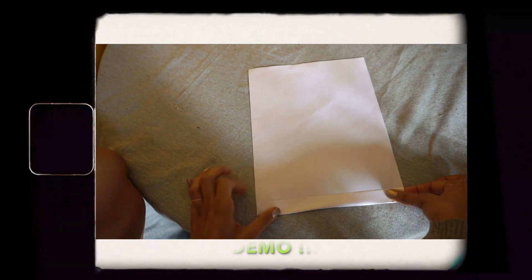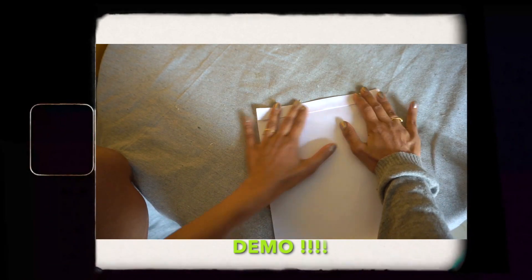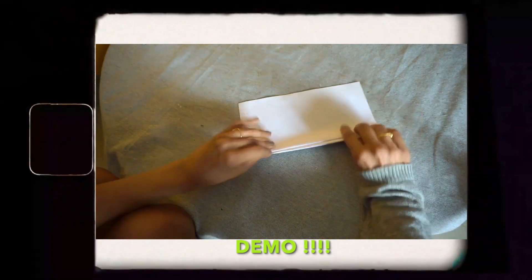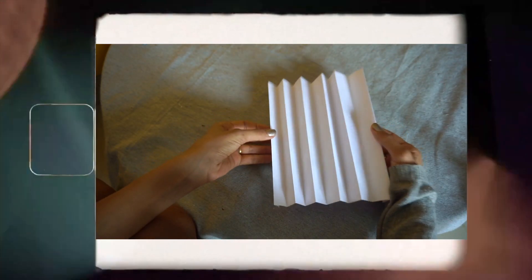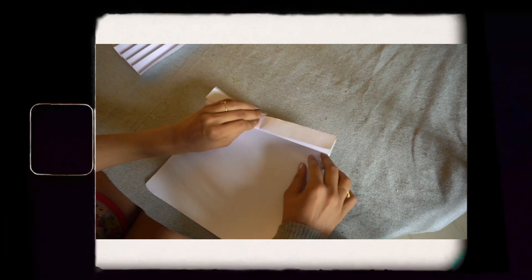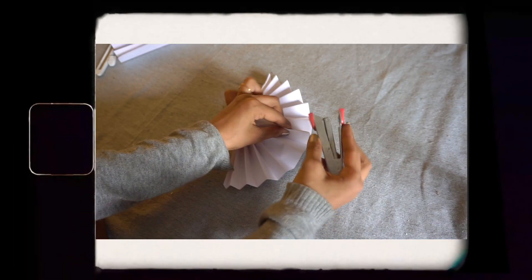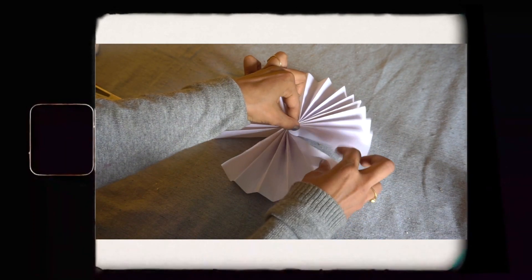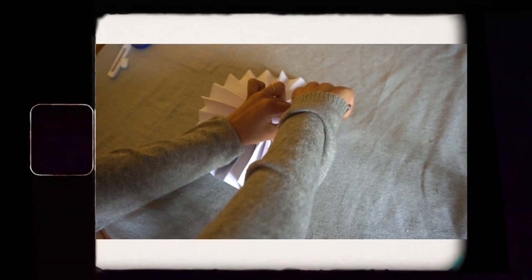I took an A4 sheet of paper and folded it like a fan. Then I took another A4 sheet and repeated the same folding process. Once I had two, I took the first one and made it into a semi-circle shape, then stapled it in the center. Did the same with the second sheet, then using a stapler joined both semi-circles — and there you have it: a decorative fan.